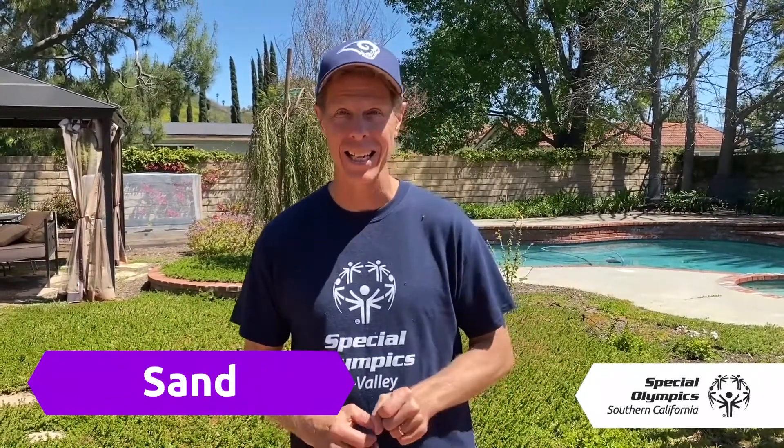Today's code word is sand — like at the beach.